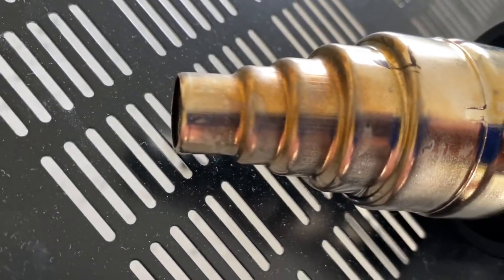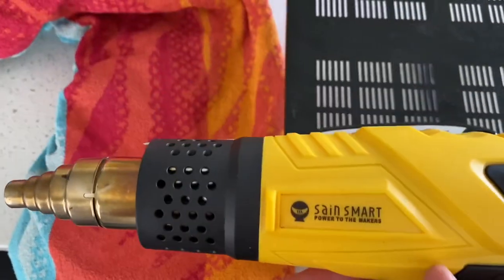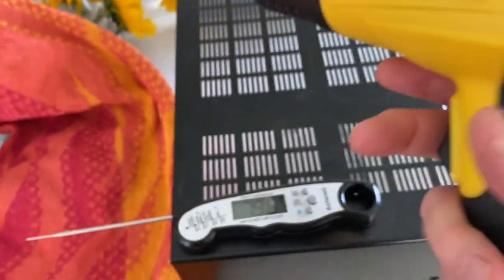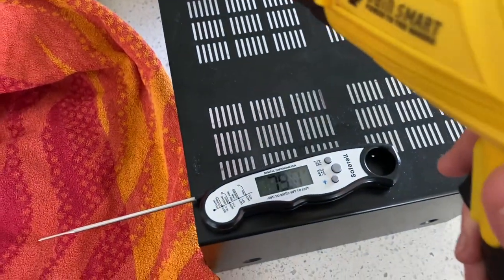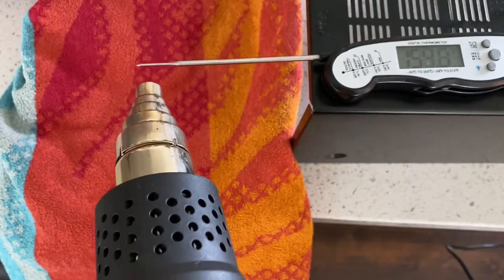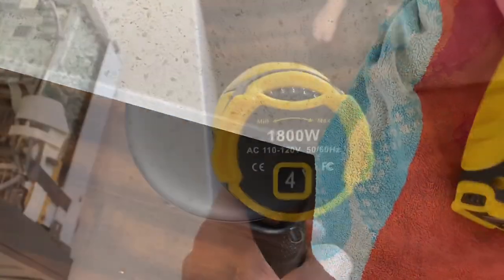I have a meat thermometer here — it's at 80 degrees right now. I'm going to take the heat gun and heat up the end to about 400 degrees to see how long that takes. I'm on setting four with the first fan level. It took about two minutes; switching to setting five, I got to 400 degrees pretty quickly.